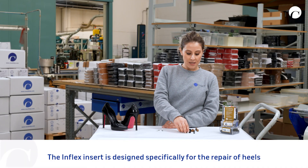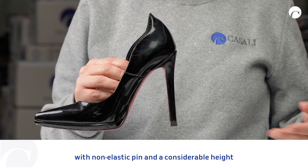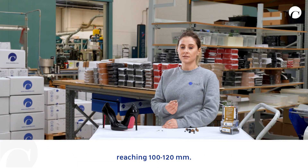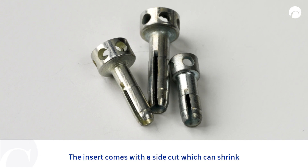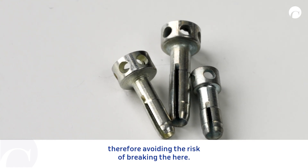The Inflex Insert is designed specifically for the repair of heels with non-elastic pin and considerable height reaching 120mm. The insert comes with a side cut which can shrink and enter the pin effortlessly, therefore avoiding the risk of breaking the heel.